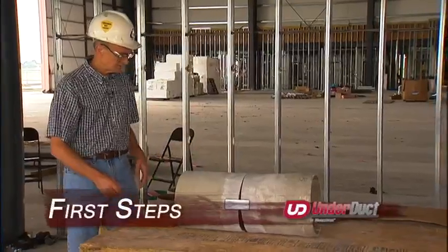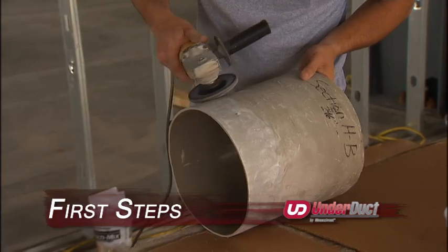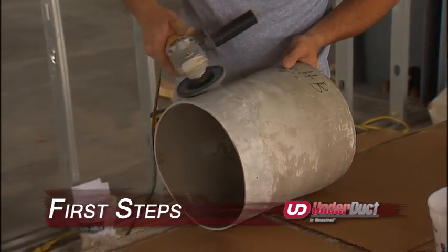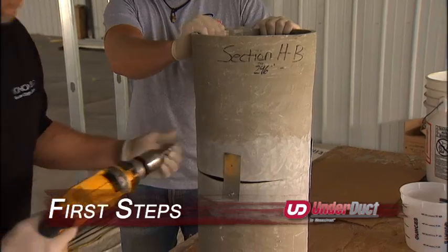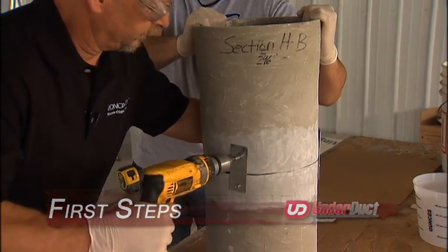Lay out your duct system, making sure to support the joints in order to restrict movement. Grind the duct outer surface approximately 4 inches on each side of the joint. If necessary, secure joints with temporary metal clips to prevent movement.